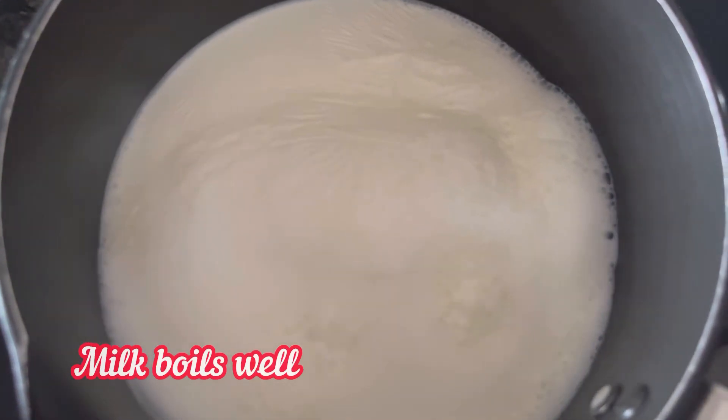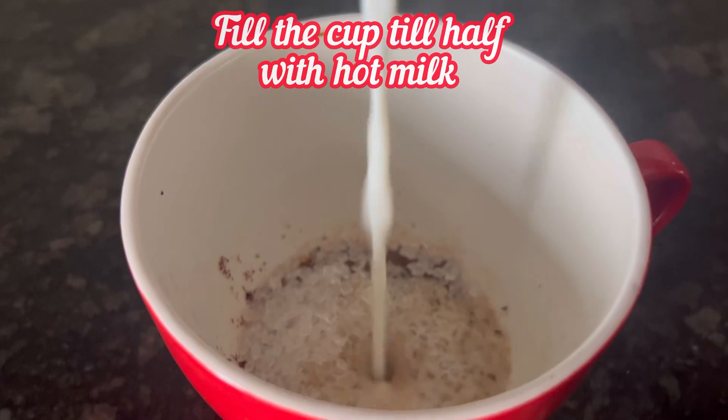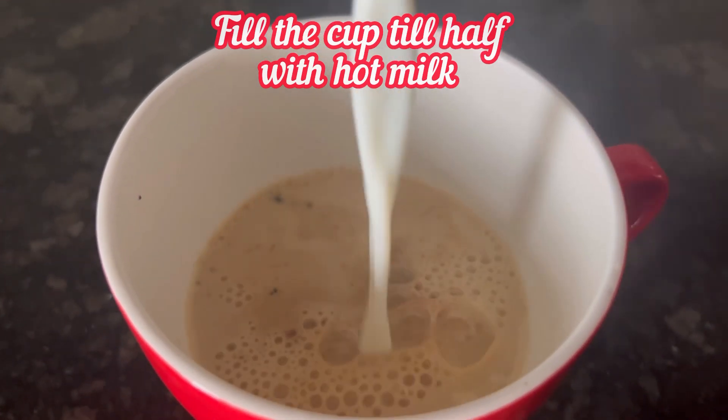Now the milk here has boiled nicely. Fill the cup till half with boiled milk.